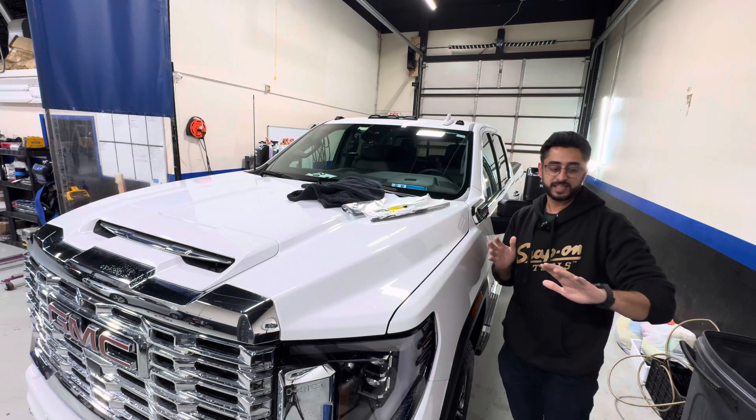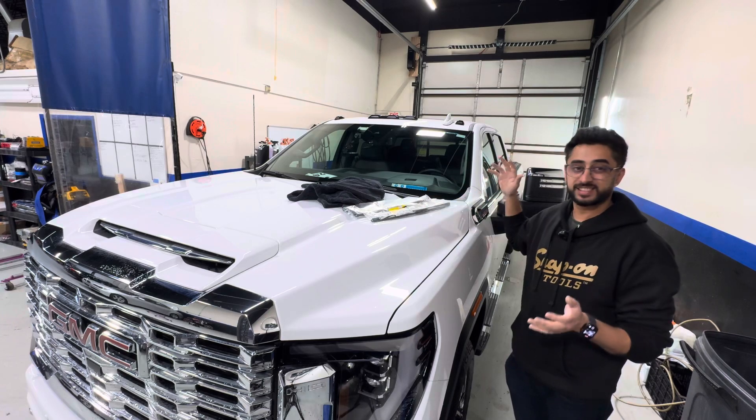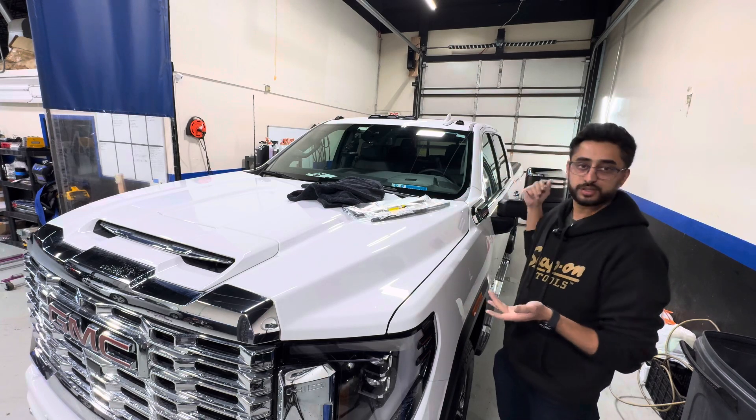What's up everybody, Atif with Tunerworth here and today I'm going to show you how to replace your wiper blades on your GMC Sierra, whether it's a Duramax or whatever the case may be.